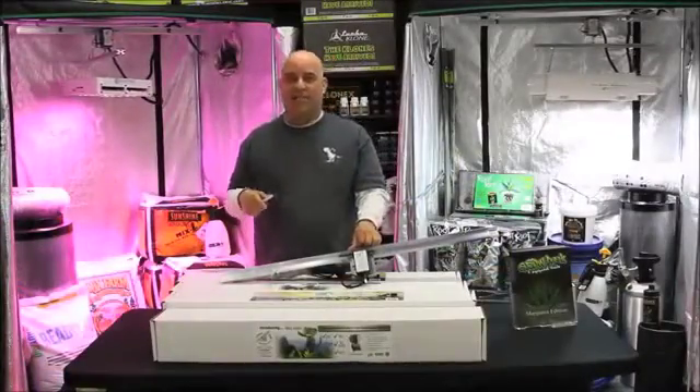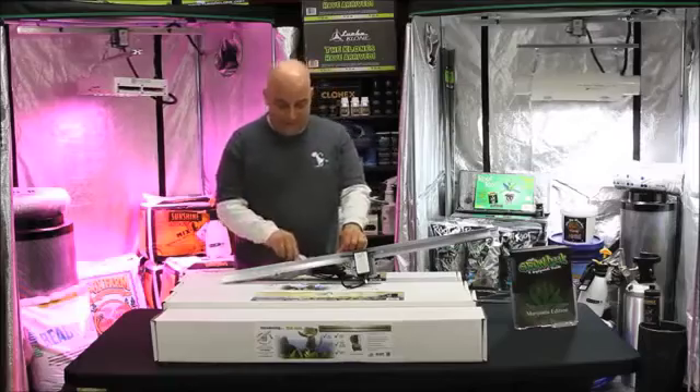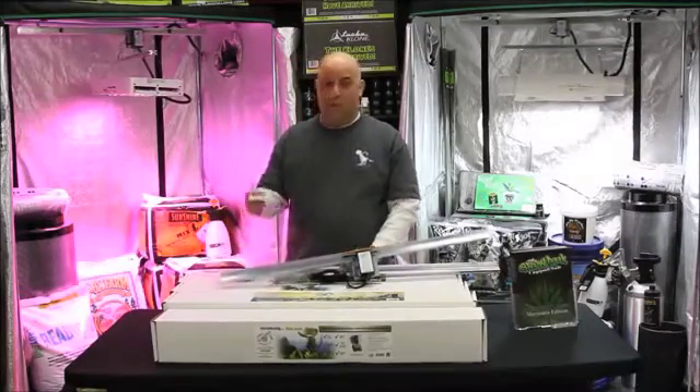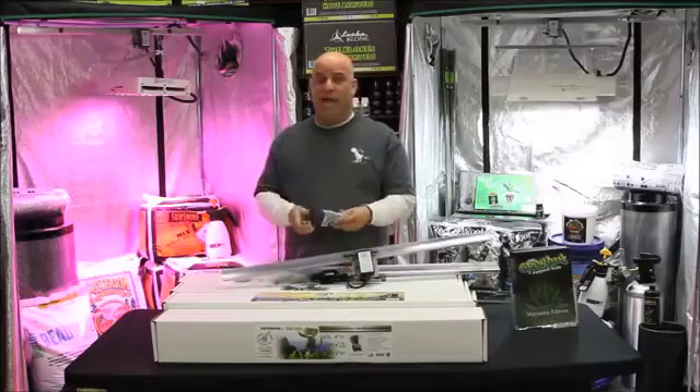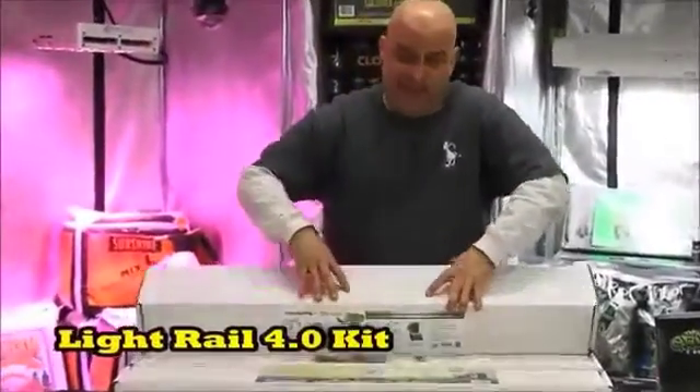Now let's take a closer look at the product. Opening up the plastic wrap, I want you to notice that the hardware pack is in between the rails and not stapled to the cardboard where you're going to accidentally throw it away and they're going to have to send you another one — which is why they do that.